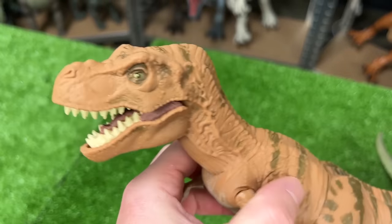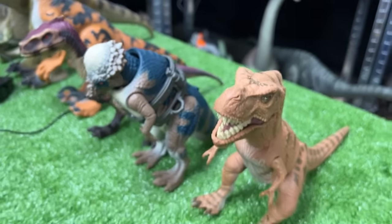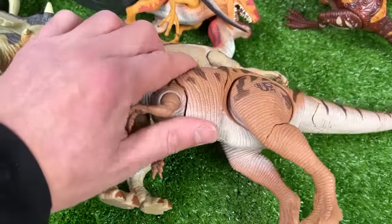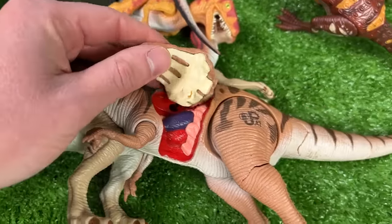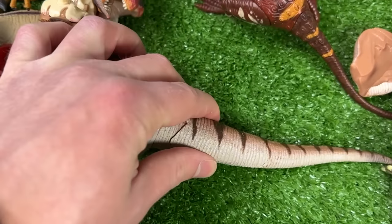Right over here is a juvenile T-Rex figure with a huge chunk of battle damage right on its side and its whole body is a soft rubber. This is the Allosaurus figure with battle damage all over its body — on its stomach, leg, and tail.